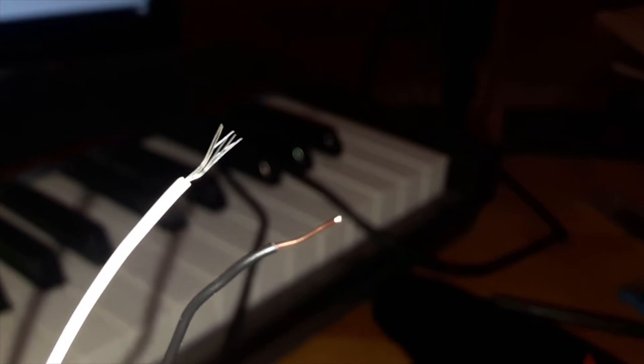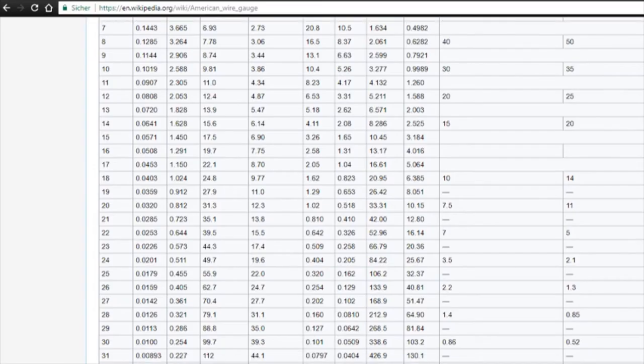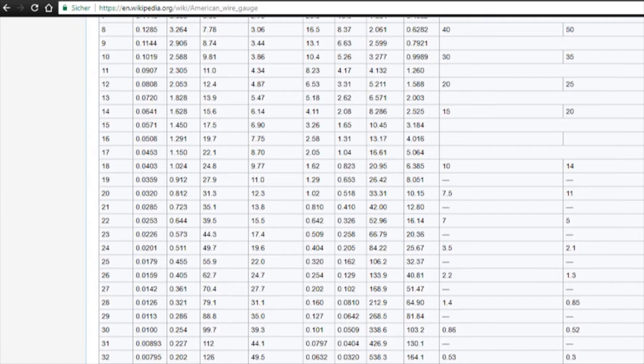As far as compatible wire types are concerned, I recommend 0.25 mm² solid or stranded wire. According to the Chinese specification sheet that came with the box, the connectors should accept anything between 0.13 and 1.3, which translates to 26–16 AWG, but that didn't work for me at all — I even had trouble forcing a 0.5 mm² wire into the housing. So again, 0.25 mm² is the way to go.